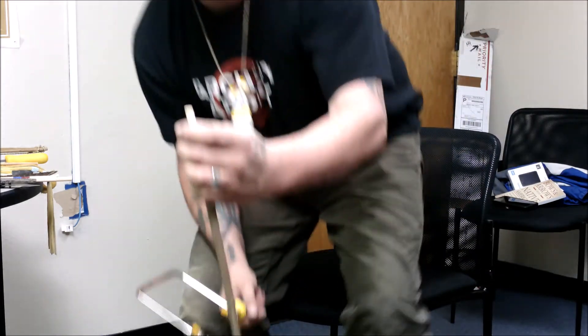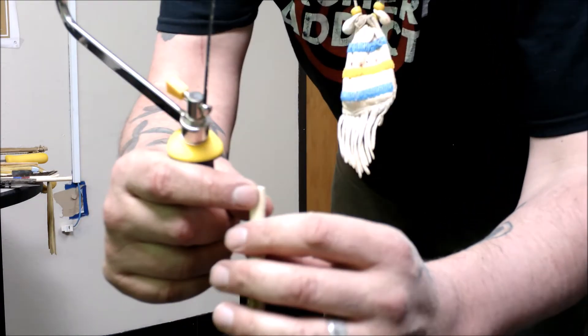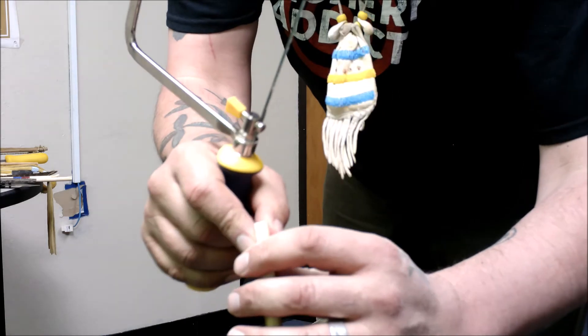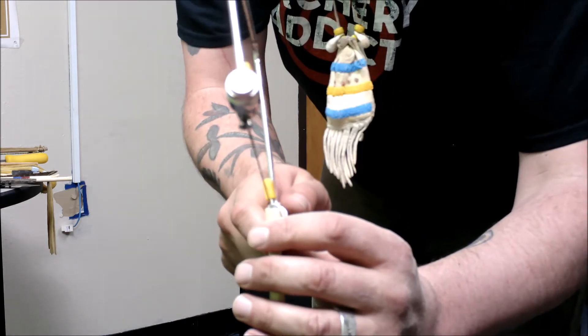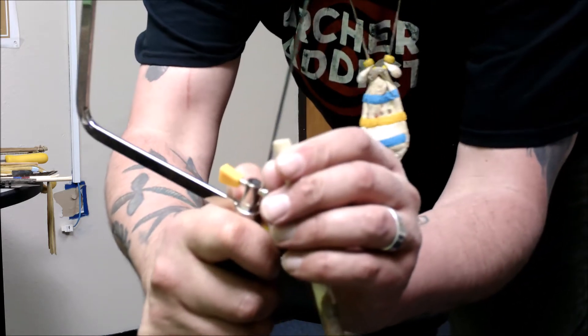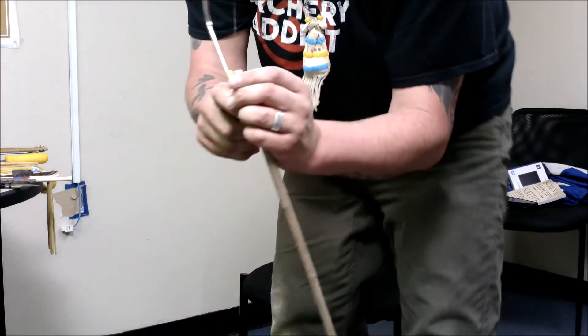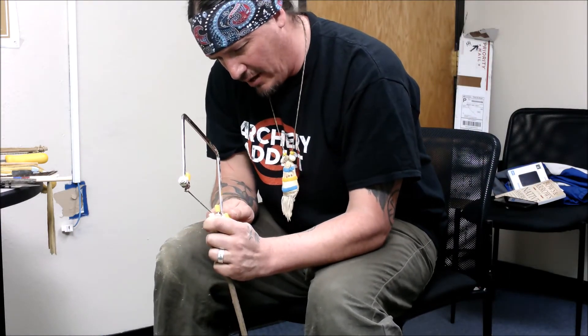When you go to start the actual nock, you're going to go on the flattened ends, right in the center. It's best if you angle the saw blade a little bit, and then start to groove — that groove is going to be your nock.